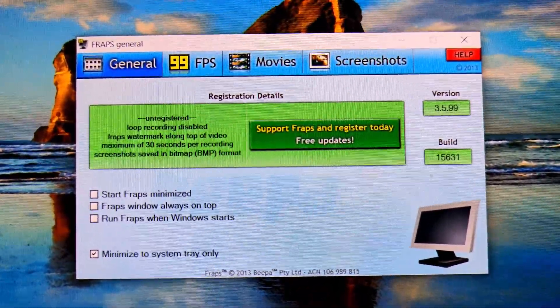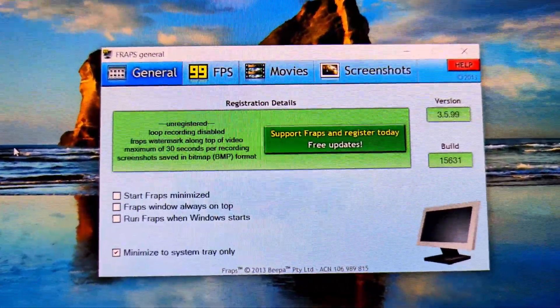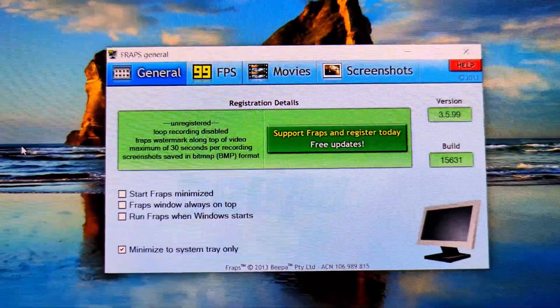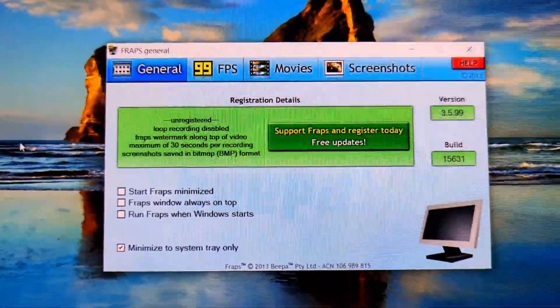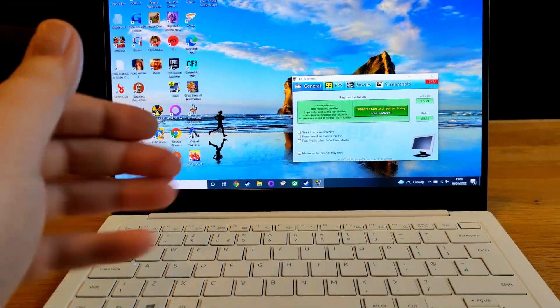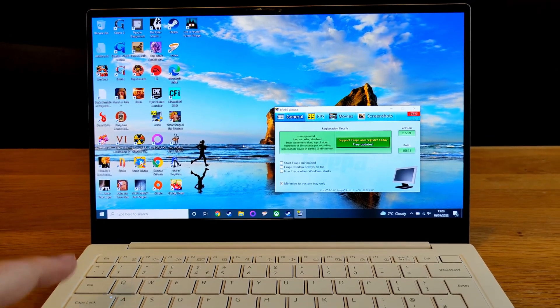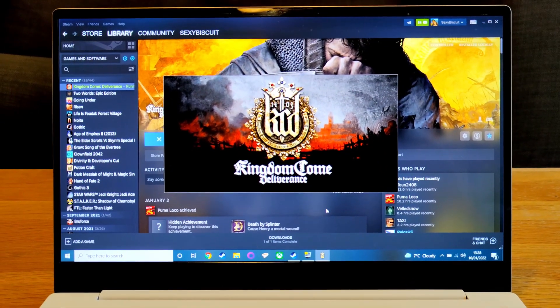I'm going to do something no one should ever do and run FRAPS. This is going to give us a frame rate counter at the top left so you'll be able to see the performance live. I'm hooking this up to my main PC via a capture card so you'll be able to see it in all its HD glory. Let's see if it even turns on.